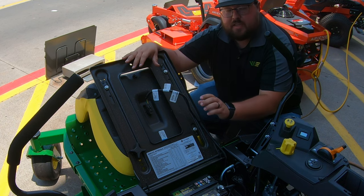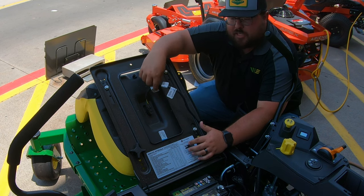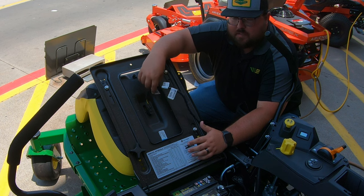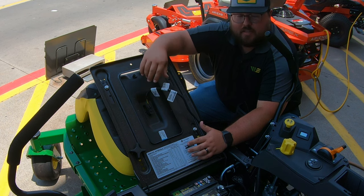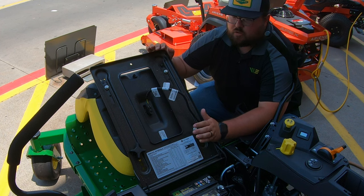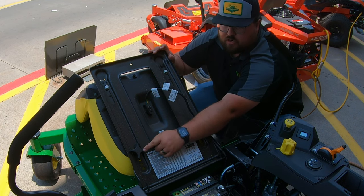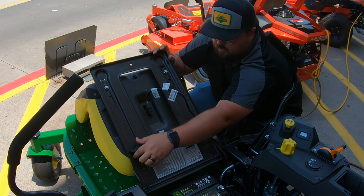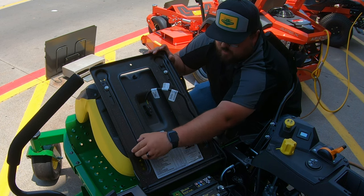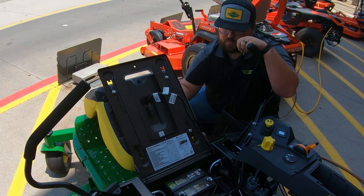A couple things about the bottom of the seat: we are going to have a seat switch on this machine. This is going to act as a safety to make sure there is an operator in the seat whenever you are operating it. We need to make sure this is plugged in at all times — if it gets corroded or unplugged that is going to hinder you from starting this machine. Also, if we need to adjust our seat forward or backward, there is a turn knob underneath here that we can take loose by hand, and then we are able to slide that seat into different positions.